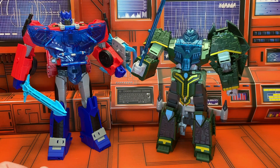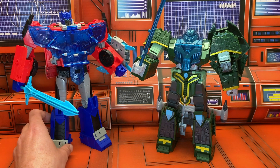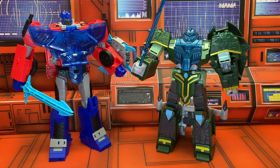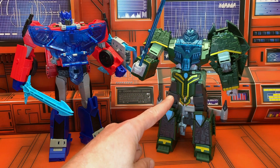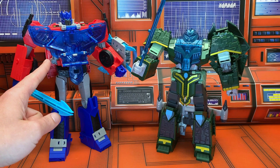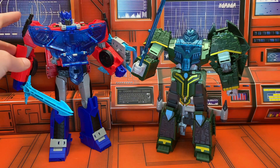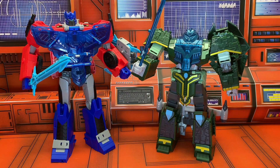Here he is next to fellow spark armor bro Iaconis. These were at the exact same price point here in Australia when I got them. Whilst Iaconis's automorph thing is kind of cool, Optimus is just so much cooler — way more play value, an actual poseable toy. If you're looking at the two of them and wondering which one to get, unless you're actively chasing an Iaconis — if you don't already have a Prime — man, is this the Prime for you.